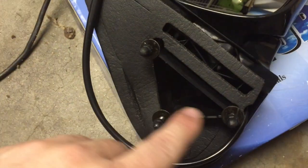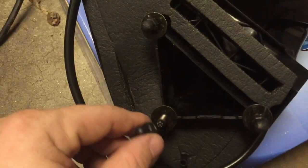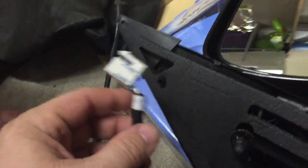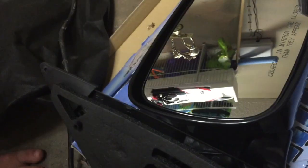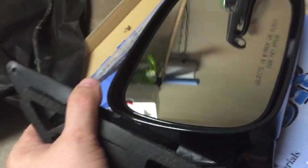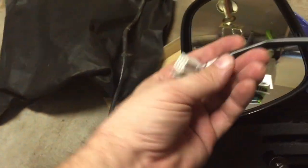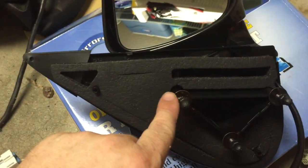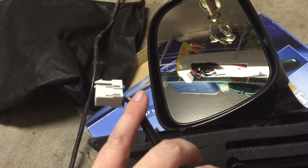Here's our new mirror. It doesn't have nuts — it has these plastic covers — but it has the cord and this spongy washer type thing. Look at that — the old one is all flattened out. So what we're going to do is take this cord, run it down into the door, then line up the bolts into the holes and attach the nuts to hold it on. Then we'll focus on making sure the electrical connector gets connected properly.